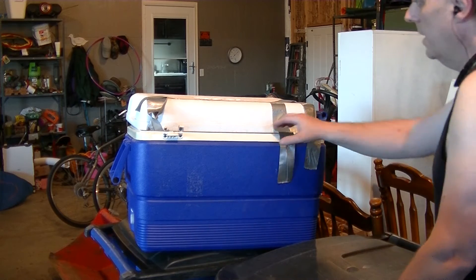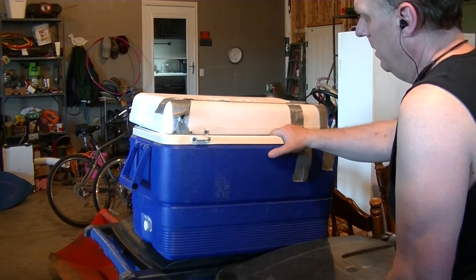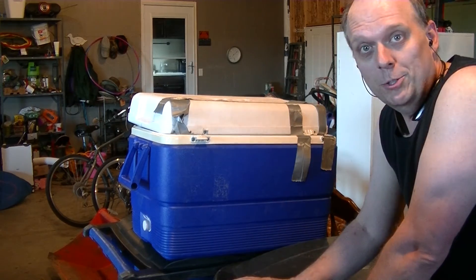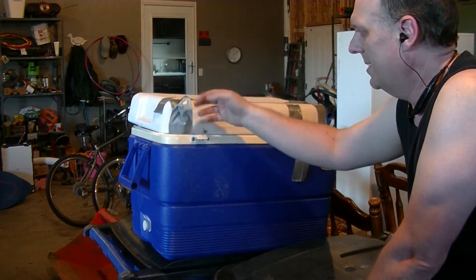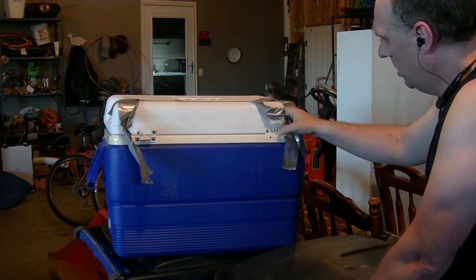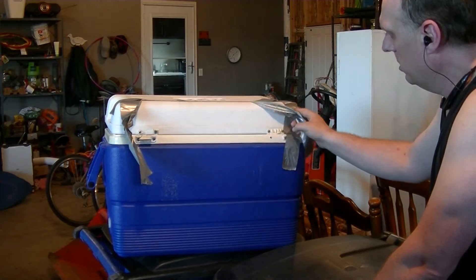I have this cooler and tried to fix it with duct tape, but duct tape just didn't work. Usually it's great — you can duct tape fix everything — but it just didn't hold. It's coming apart, and I can't even really use the existing screw holes because they're all busted up.